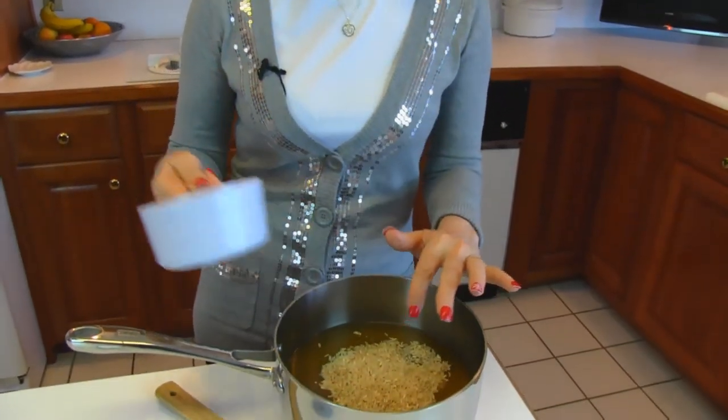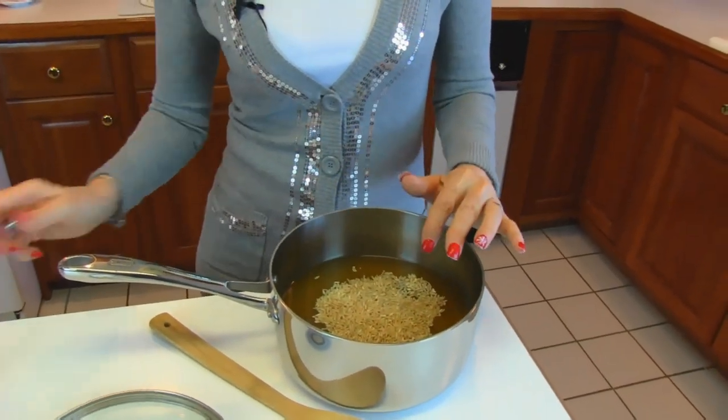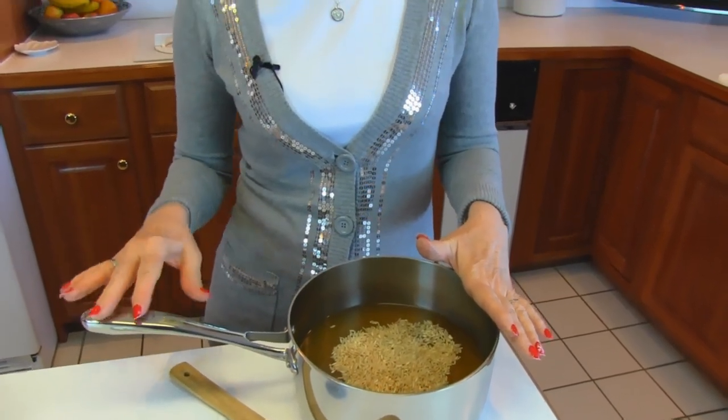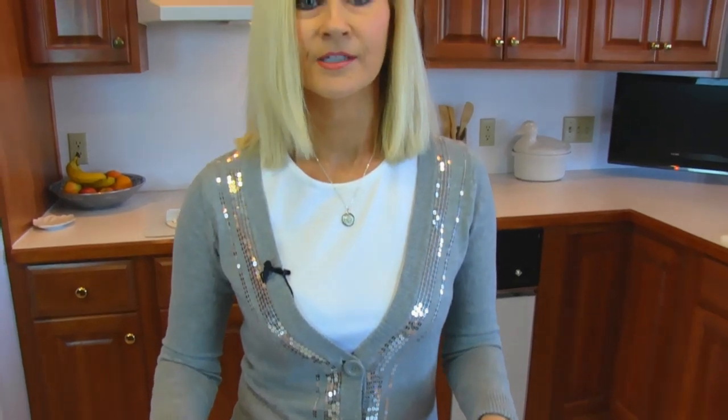Sometimes I do use beef broth — it makes it nice and brown. And sometimes I use white rice. So there are slight variations you can make to your own taste.